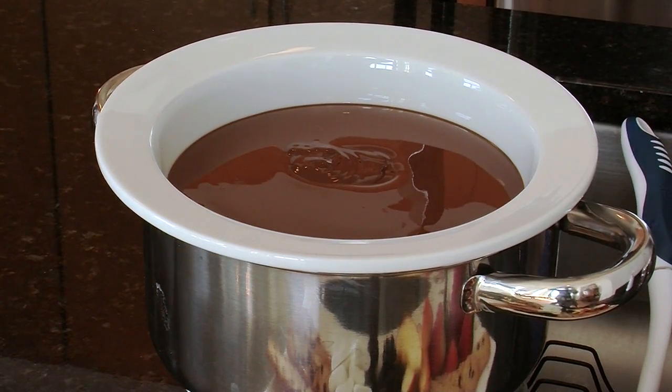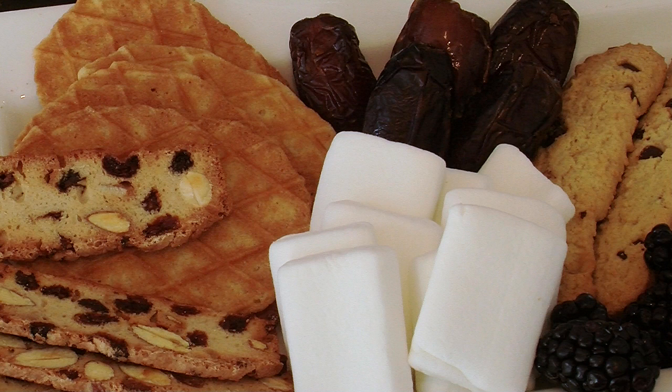Last thing we have is our chocolate fondue. We've got strawberries, cookies, even some dates, marshmallows if you'd like to do some s'mores. So this is a wonderful setup for a romantic fondue dinner.